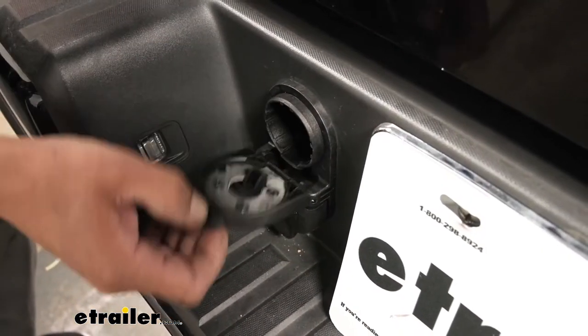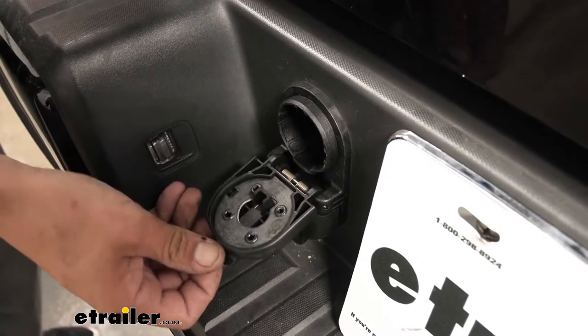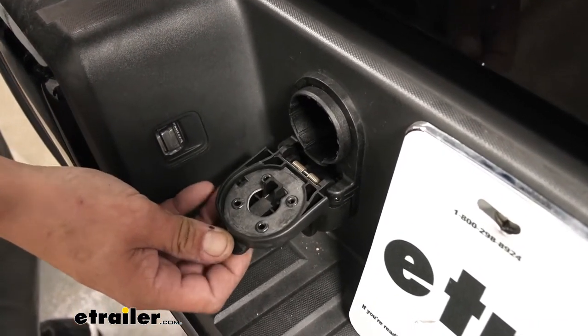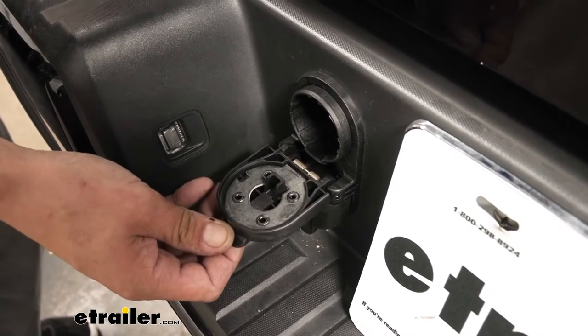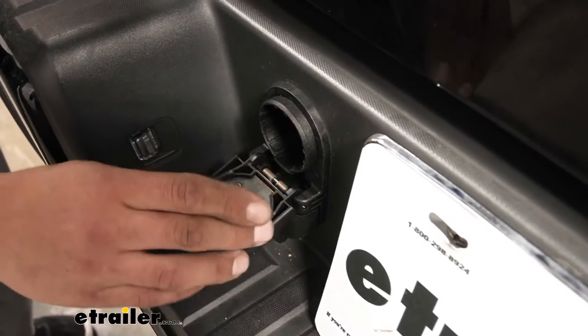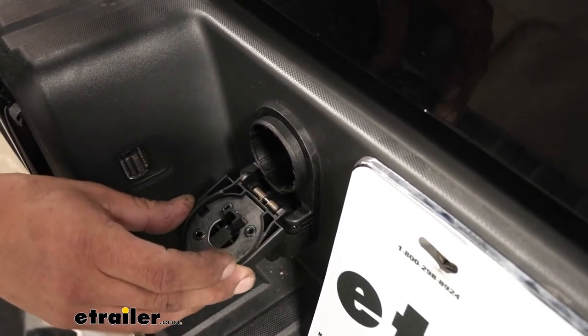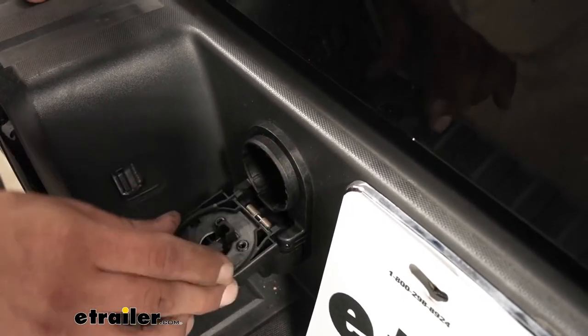Each one of the doors is spring-loaded so we don't have to worry about remembering to close it. It also has a gasket inside to keep all that dirt, debris, and moisture out, hopefully preventing corrosion. One thing I really like about it that's kind of overlooked is that it actually uses stainless steel on the hinge so we don't have to worry about it rusting out over time.